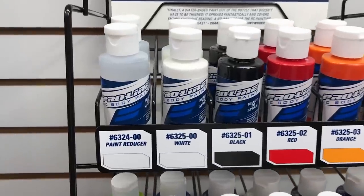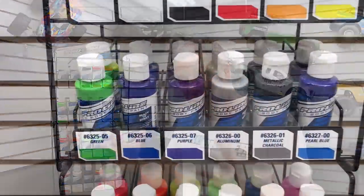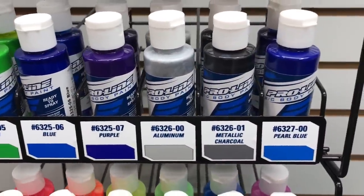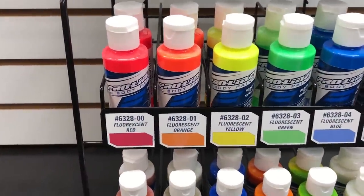It's ready to spray — you're just going to shake it up really well, pour it into your airbrush, and spray it. I'm pretty excited; the colors look fantastic. I can already think of a bunch of different paint schemes that I want to paint on bodies. I haven't painted a lot of bodies recently, so I think this is really going to get me motivated to do it again. I'm just really excited to see that ProLine is expanding their options even more to help you customize your vehicle.